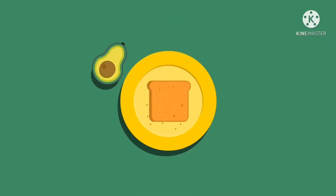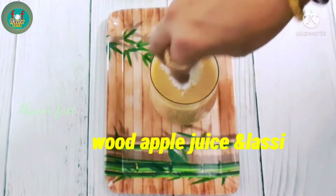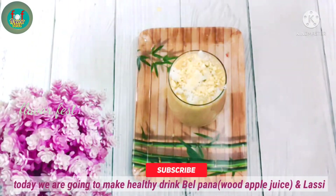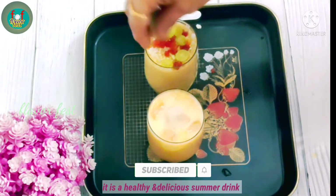Hi everybody, welcome to my channel Freeboat Pastry. Today I will show you how bel (wood apple) can keep your body cool in summer. It is a fruit full of various nutrients and medicinal properties. I hope you all know about this already.